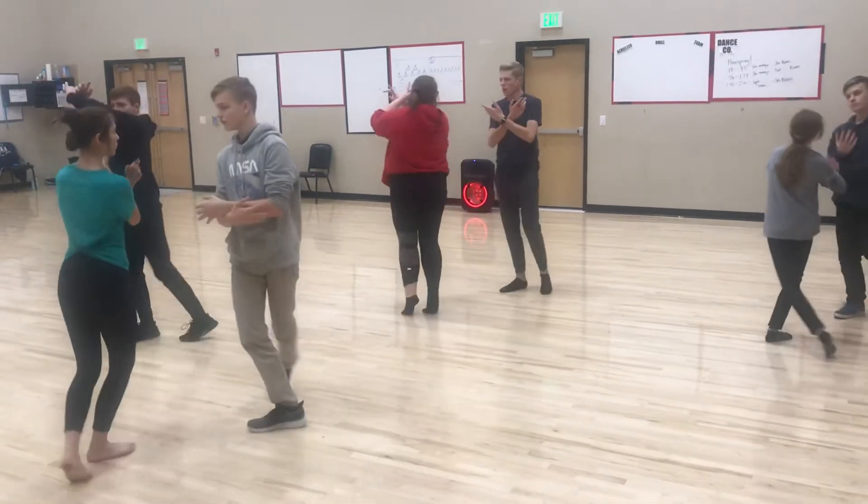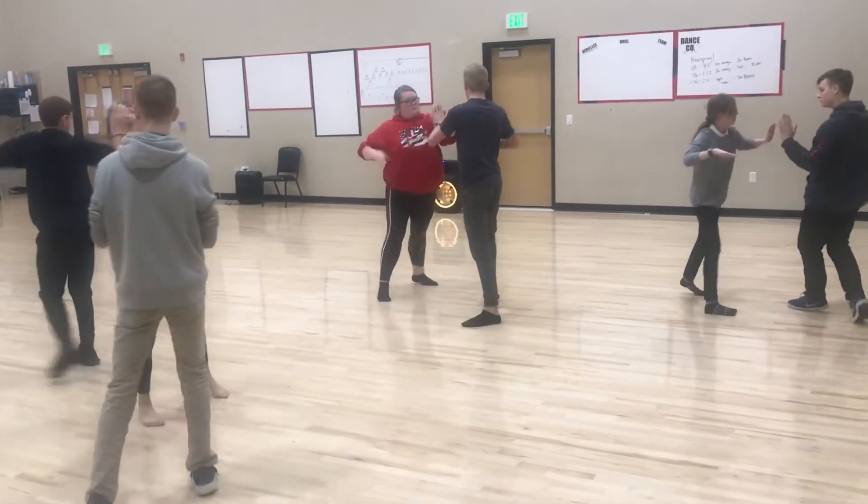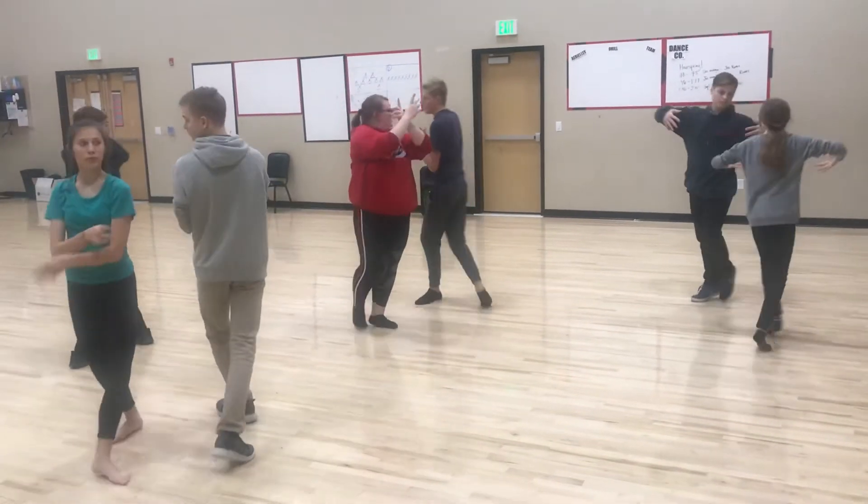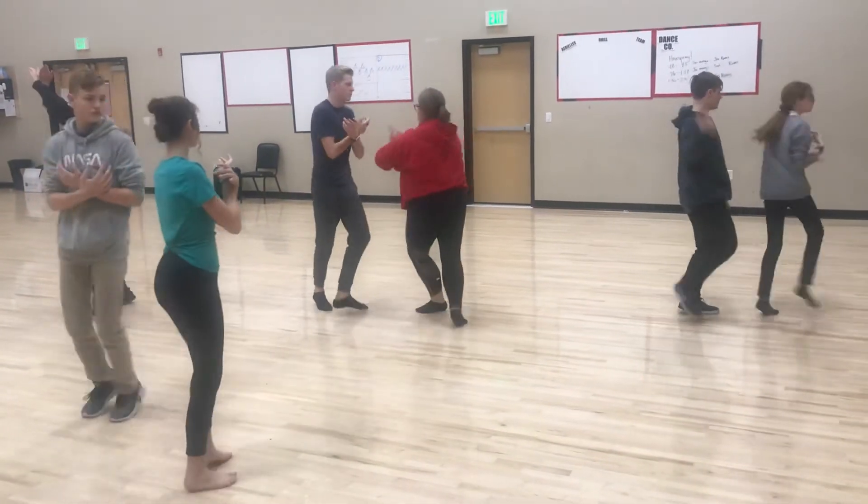One and two and face your partner. Three and four. Botafogo at the end. Other direction. Five and six and seven.